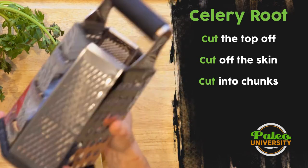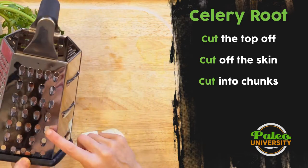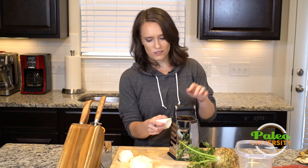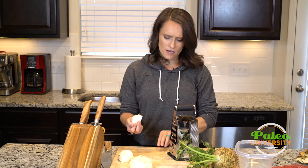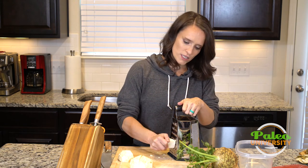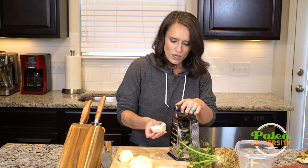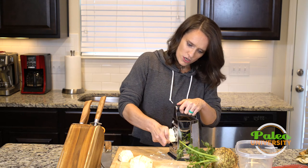This is a nice big fancy grater — it's got lots of different types of grating teeth on each side. I'm gonna use the largest one to go ahead and shred the celery root. It's simple shredding, just coming up against it. Be careful because this is a pretty dense vegetable — it took a bit of elbow grease to get it started, and if you're not careful you could slip. These graters are really sharp and cutting yourself on one is not pleasant and is absolutely possible. So use a little bit of power and just start shredding.